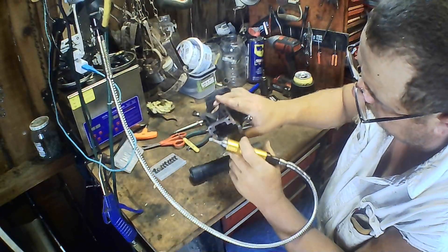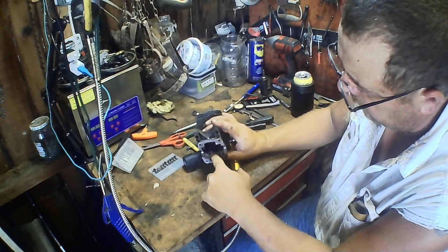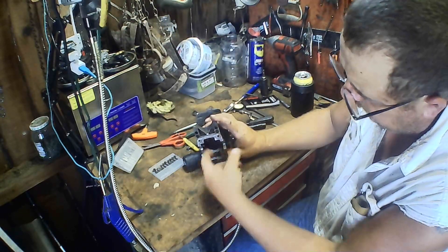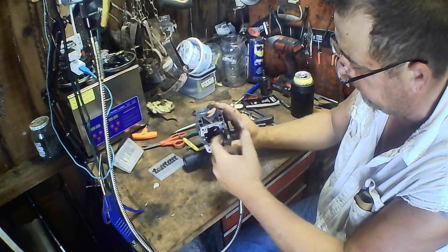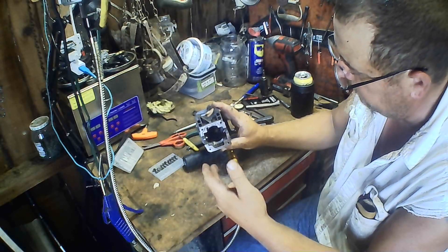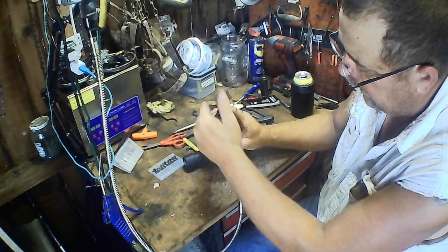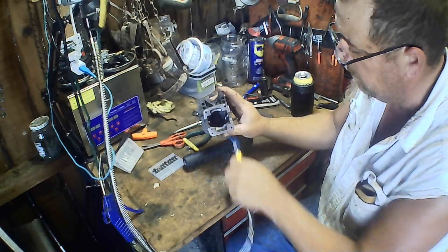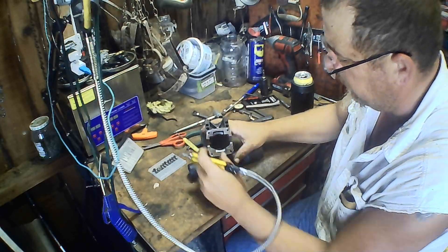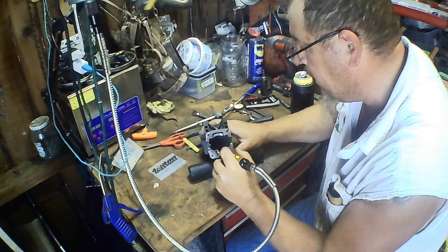We're going to start blending this corner in right here where that air has to come around. That air comes up out of the bottom of this motor — this is the bottom — and it's got to make it into those slots. Those are the transfers. It's going to make it into those slots so that air can make it up on top of the piston. While that piston's coming down, it's pushing that air, compressing it — it squeezes up like play-doh through a deal and right up in there. I want to relieve these corners off so that air can get into them transfers better and it don't slow it down, so I don't have so much turbulence there. Turbulence ain't necessarily a bad thing a little bit — keeps your fuel in suspension — but you don't want turbulence so much that it's hindering your air movement.